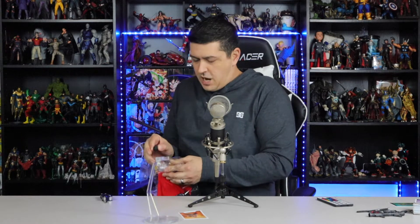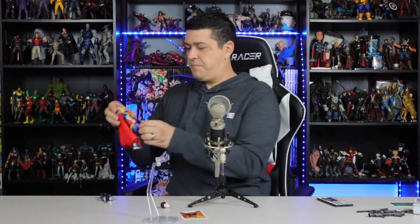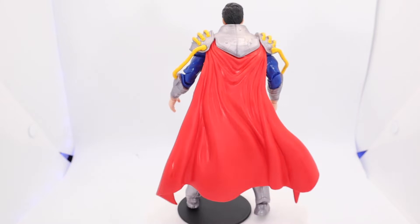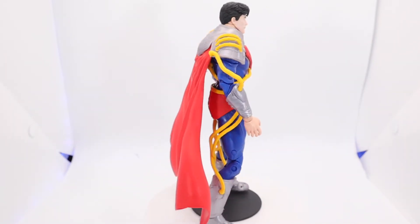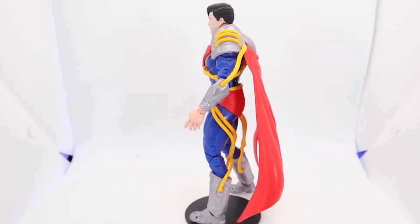Oh my gosh, I beheaded him — his head just pulled right out trying to get the figure out of the package. Headless Superboy Prime! Just kidding — let me snap that back on real quick. That thing will not hold in; I'll be honest with you. I popped that head out really easy getting it out of the package, and now I cannot get it back in to stay.